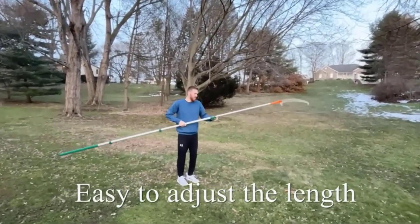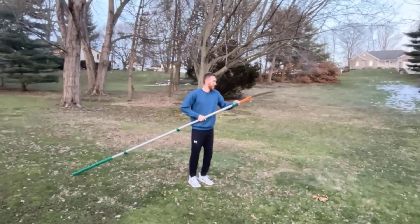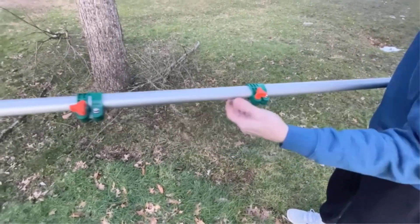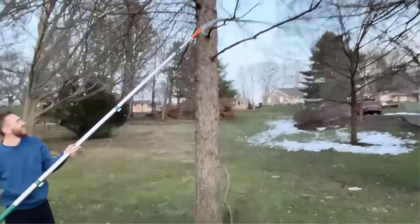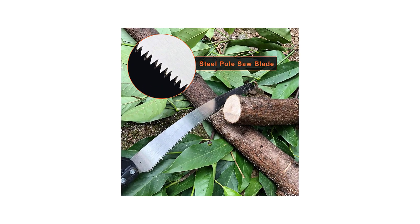No matter how many gas or electric pole saws I own, sometimes I just prefer using my manual one. I guess I'm just old school that way. I find it very relaxing, and it gives me the satisfaction of having done some manual work.